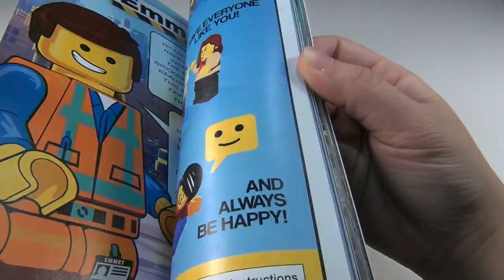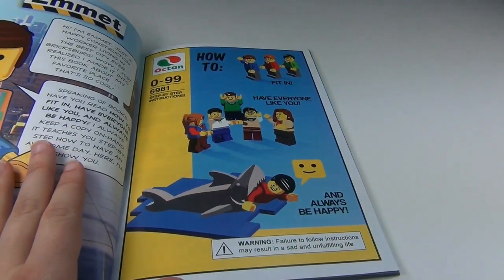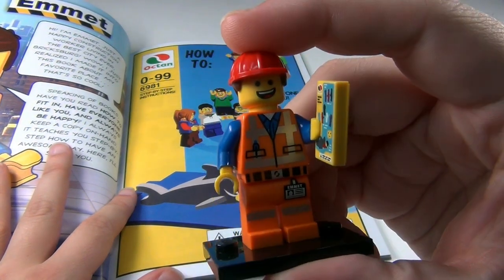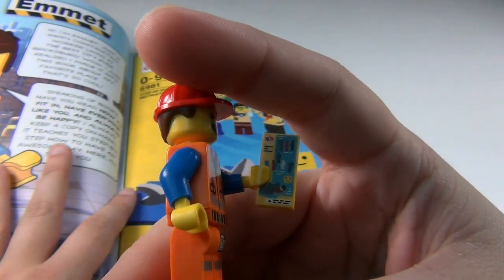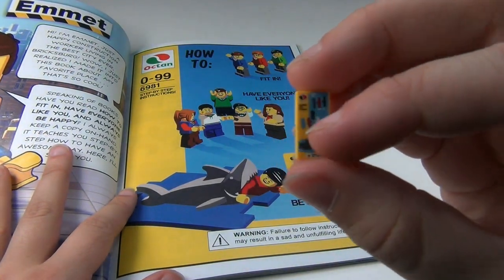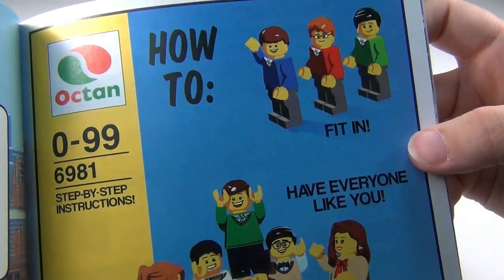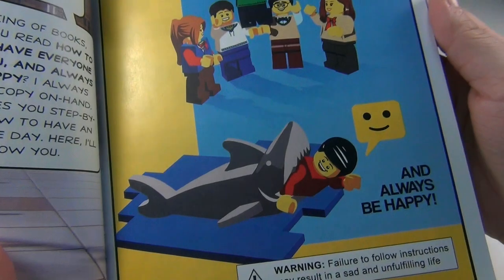I wasn't aware of what the name was. This is a really cool page that I found in here. If you've gotten the minifigure series — this does not come with the book, it's from the minifigure series — but this is the hardhat Emmett in the minifig series. He's got this little printed piece that I was very confused about. Couldn't really tell exactly what it was supposed to be. But that is this page, and on this page you can actually see what everything is: how to fit in, have everyone like you, and always be happy. I just thought that was hilarious.